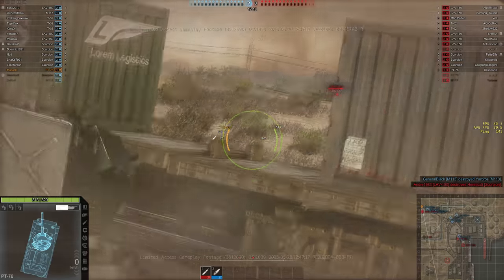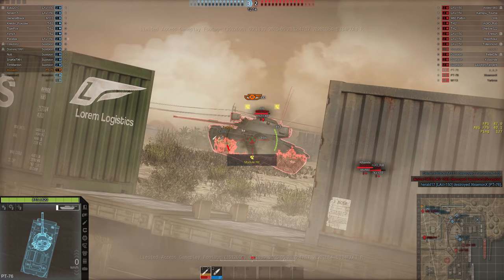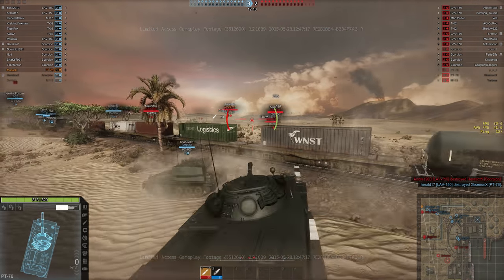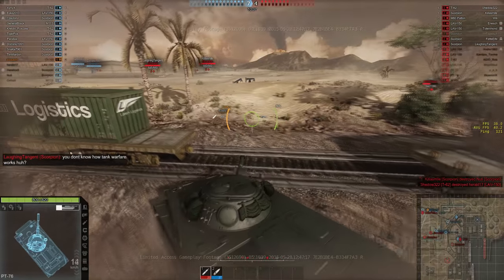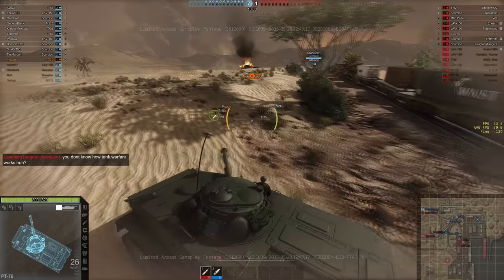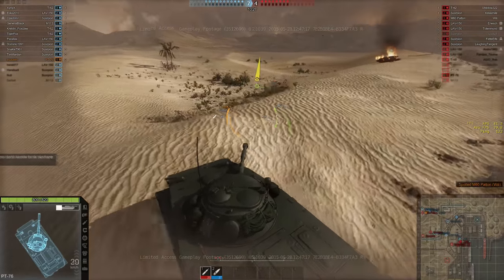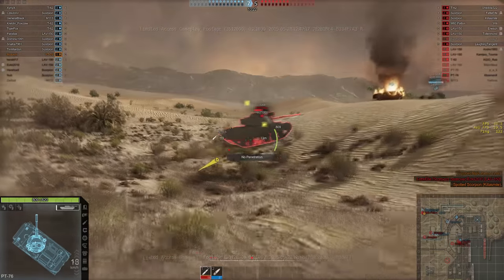Here I've gotten myself up on a rise, which is what it's good for. And there's an unsuspecting... I did no damage, though, but I did hit a module.